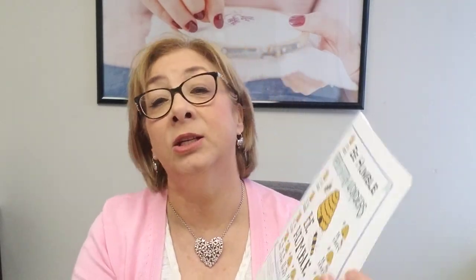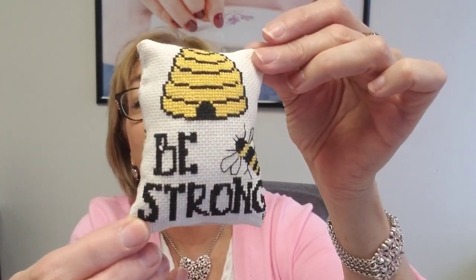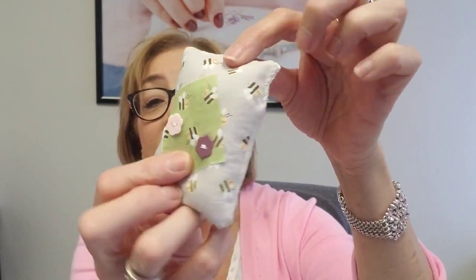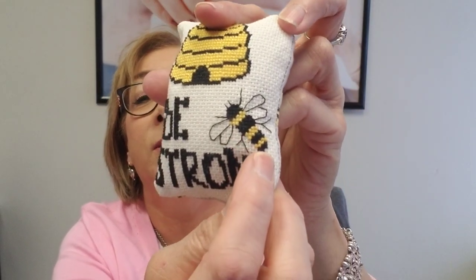I was able to get some stitching in this week. I actually have a finish and a new start. My finish is May's quick stitch — we have 'Be Humble' as our May quick stitch, but I chose to do 'Be Strong.' Here is my little 'Be Strong' — a little teeny pillow that I made. And this is the back of it. I have a little finish and I was going to put this on my tray in my kitchen, but it's actually sitting in my office right in front of me. I just love the little bumblebee. It's not a big finish, but it's something.